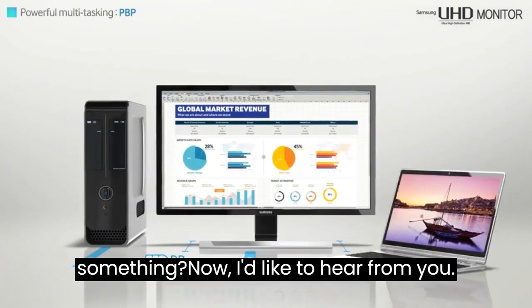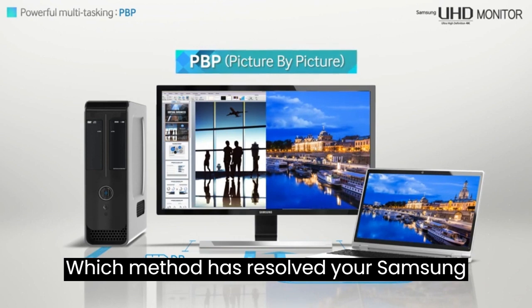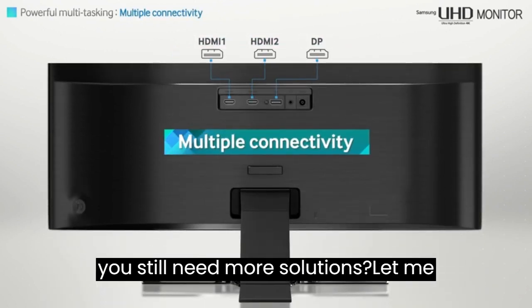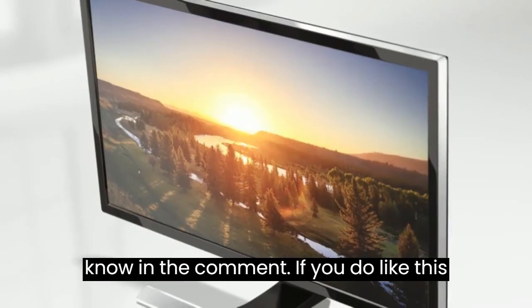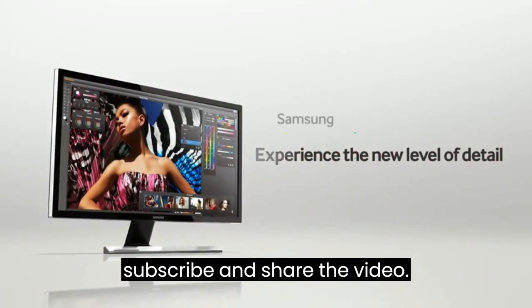Did I miss something? I'd like to hear from you. Which method has resolved your Samsung monitor's sleep mode problems? Do you still need more solutions? Let me know in the comments. If you liked this video, don't forget to like, subscribe, and share the video.